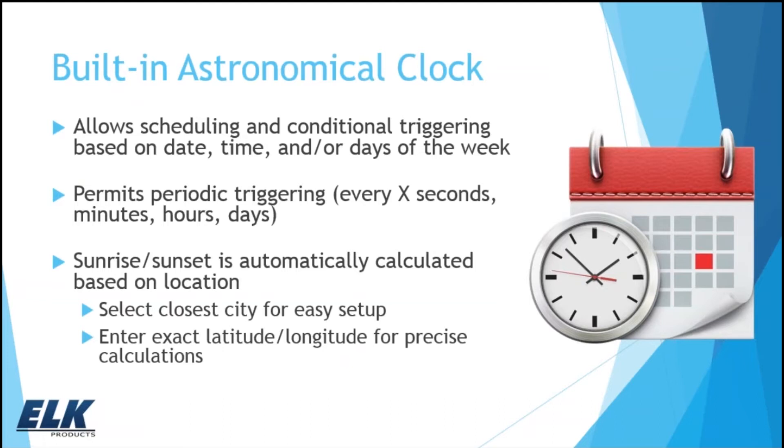Scheduling can be really helpful when doing these types of applications, and the M1EZ-8 has the astronomical clock built in. That allows it to know the date and time and trigger things based on days of the week — so something can happen differently on Monday, Wednesday, and Friday versus Tuesday and Thursday. You can also do periodic triggering: every X seconds, minutes, or hours. Another great feature is sunrise-sunset: you can put in the closest city for easy setup, or enter exact latitude and longitude for more precise calculations. The system will then know when sunrise and sunset occur to use as conditional parameters in programming.